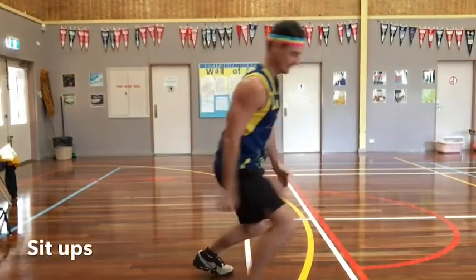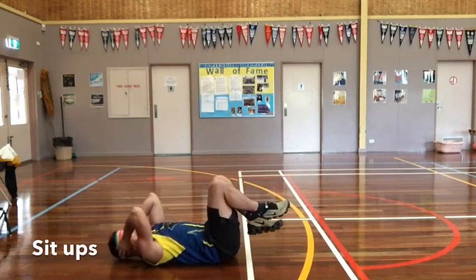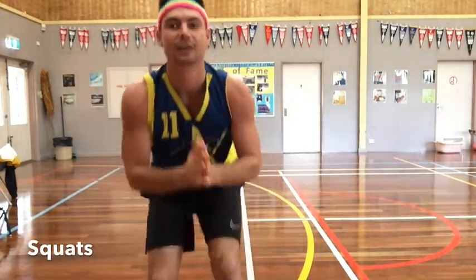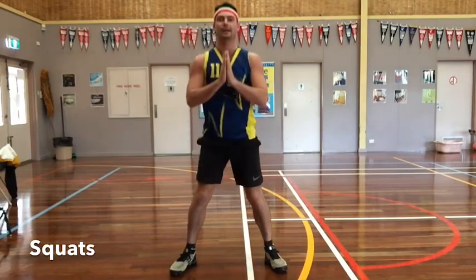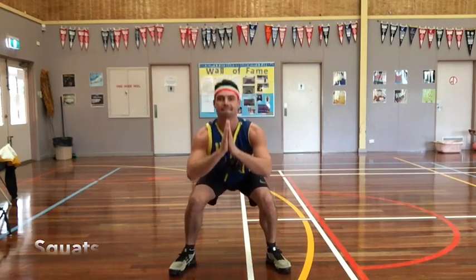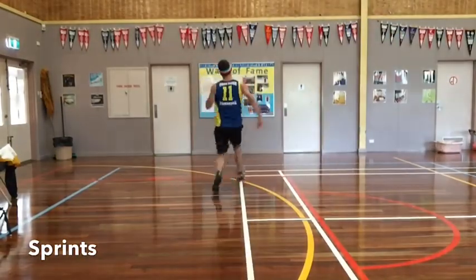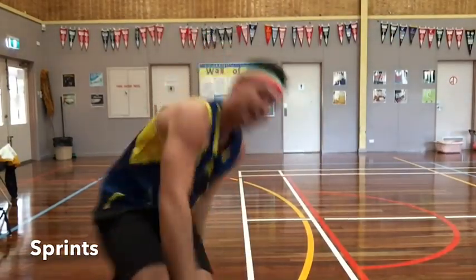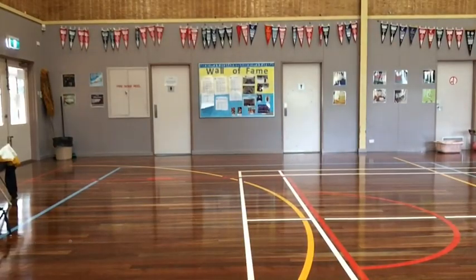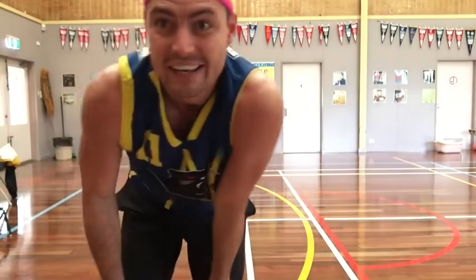Next we've got sit-ups. Next one, we've got squats. Next activity is sprints. Alright, one more - step-ups.